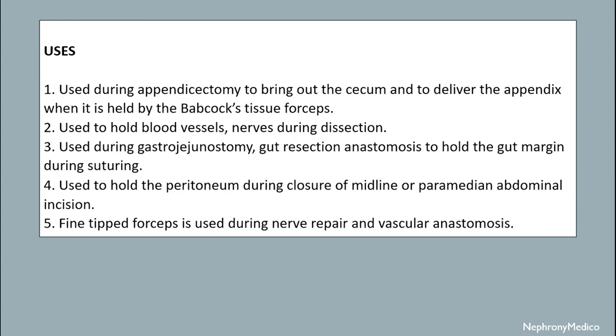It is used to hold blood vessels and bowel loops during dissection. It is used during gastro-jejunostomy, gut resection, and anastomosis to hold the gut margin during suturing. It is used to hold the peritoneum during closure of the midline or paramedian abdominal incision. It is also used during bowel repair and vascular anastomosis.